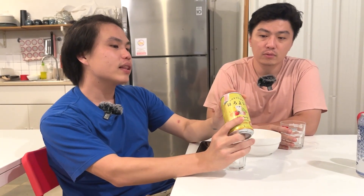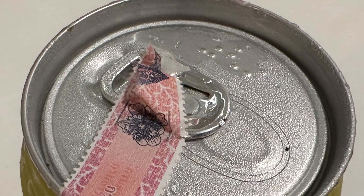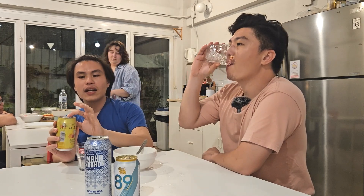Dan uniknya, kalau dilihat — kaleng bir dari Jepang pasti ada Braille-nya, totolannya. Kenapa? Karena di Jepang, kaleng ini mau bir, mau chuhai, mau soda, mau sirup — itu semua dipajang di etalase yang sama. Jadi ini memudahkan orang yang tuna netra atau punya masalah penglihatan. Jadi mereka bisa tahu, oh ini minuman alkohol, jangan sampai gak tahu dipikir apa, langsung minum 2-3 kaleng tanpa tahu bahayanya.